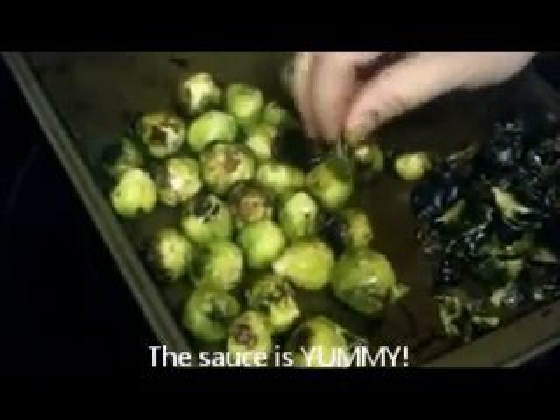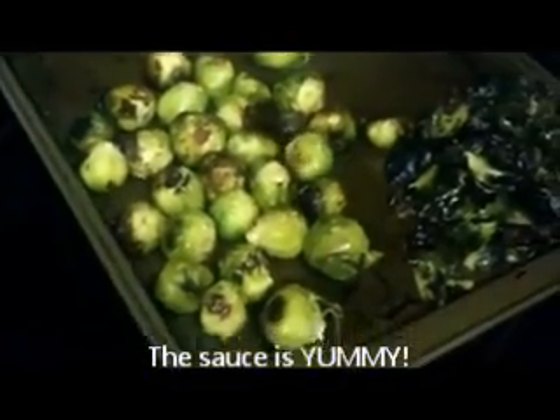This is my first time trying Brussels sprouts, and next time I know that they don't need to be in there for 20 minutes.